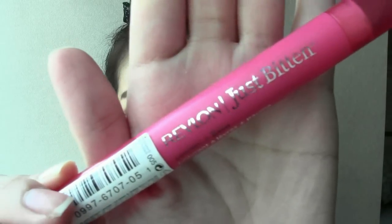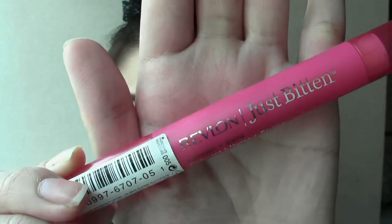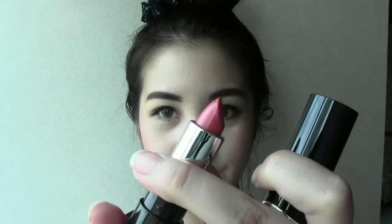For the lips, I outline the lip line with the Revlon Just Bitten Lip Highlighter. By doing so, it will make your lip color last a long time. And for a finishing touch, I apply a bright pink color lipstick on my lips.